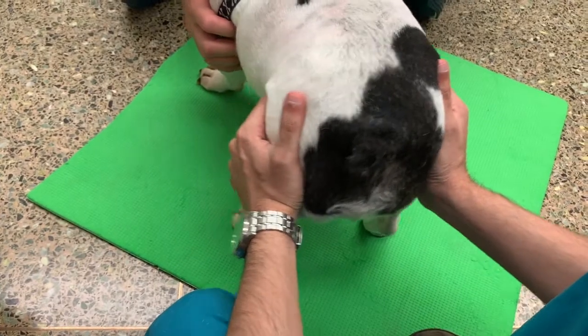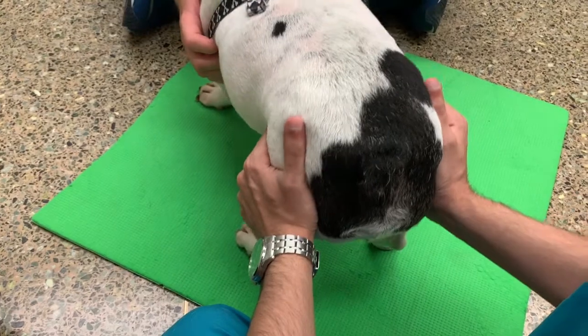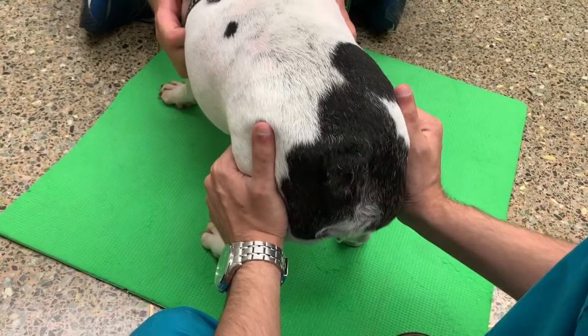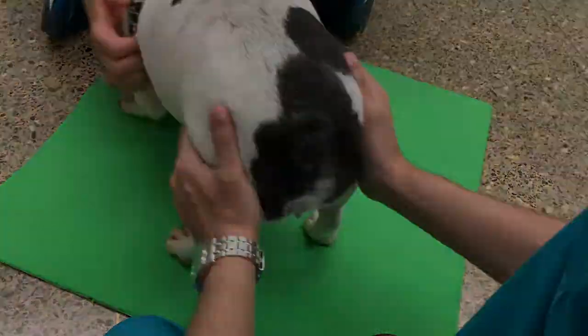While practicing standing, you can also gently sway their body weight back and forth from the left to the right and back again. Many dogs shift their weight to the forelimbs to compensate, so raising their head up or manually shifting their weight onto the back legs can also help.